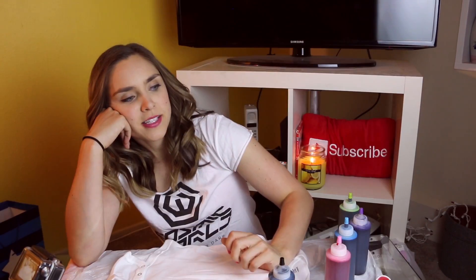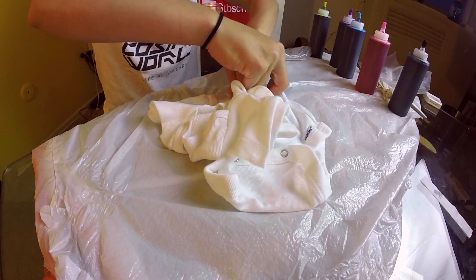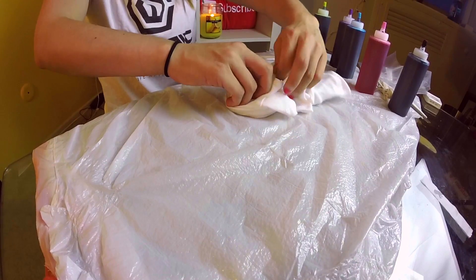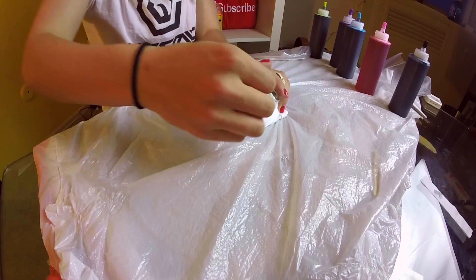Now for the part that actually requires some creativity. I'm going to start with a simple — or I don't know if it will be simple — spiral. This is the one you do a lot when you're a kid and your parents probably help you with it. So as an adult, we'll see if I can handle it. We're going to pinch and then you just kind of spiral everything around it.